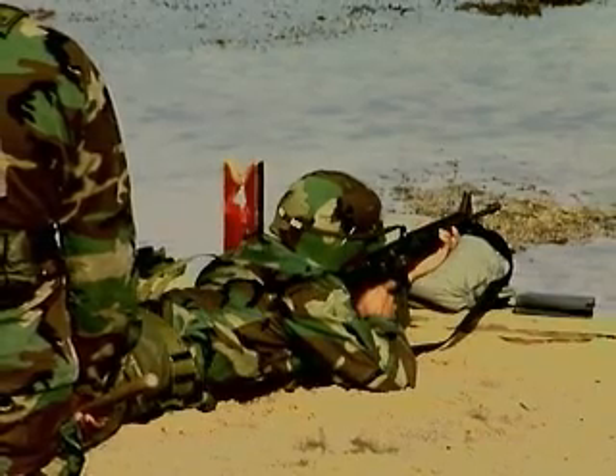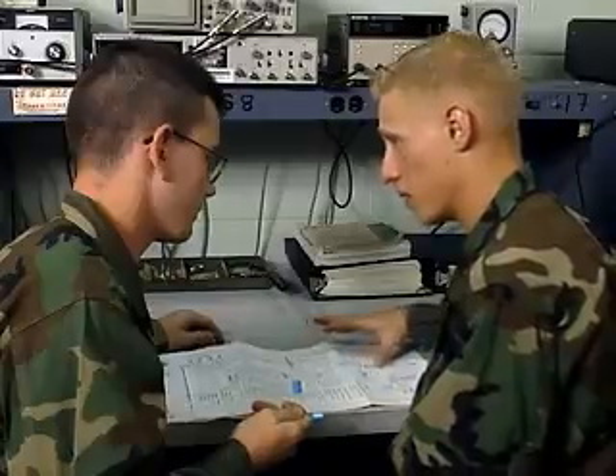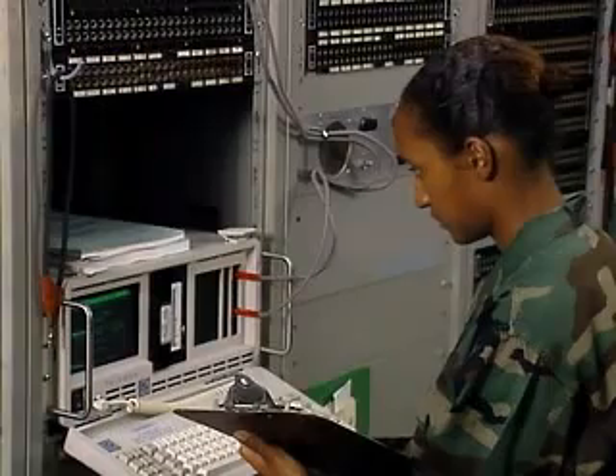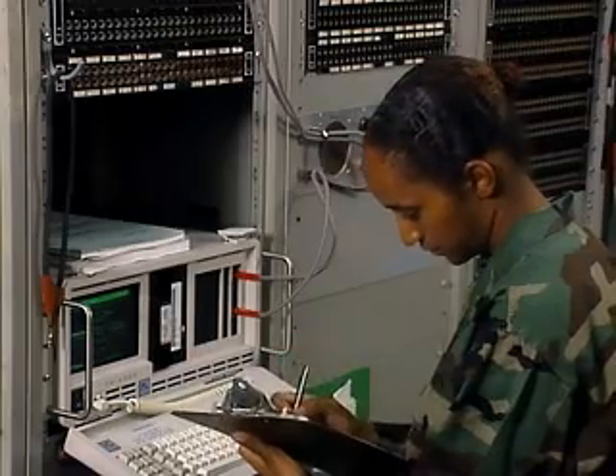After your initial entry training and advanced individual training, you'll work long hours in the field, day or night, where you may be assigned to a technical control facility supporting U.S. and allied troops.